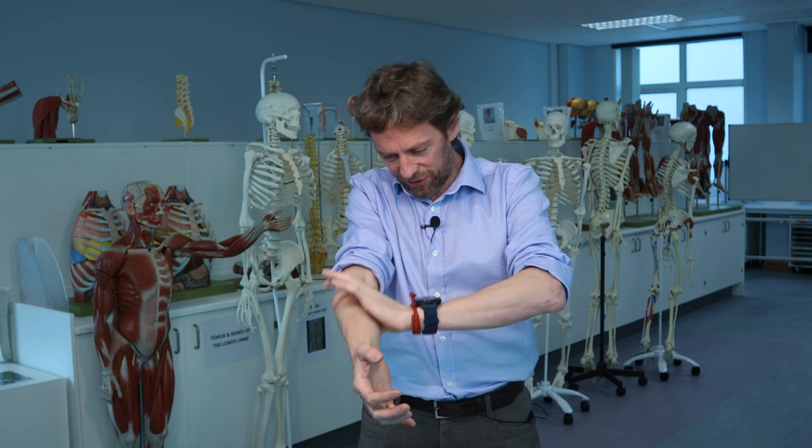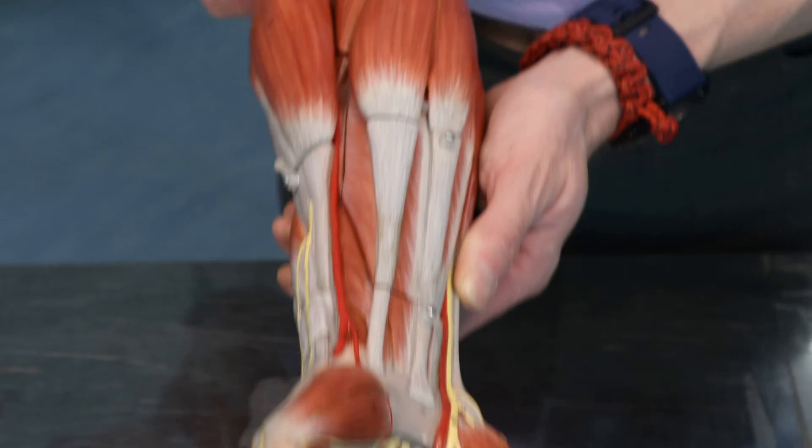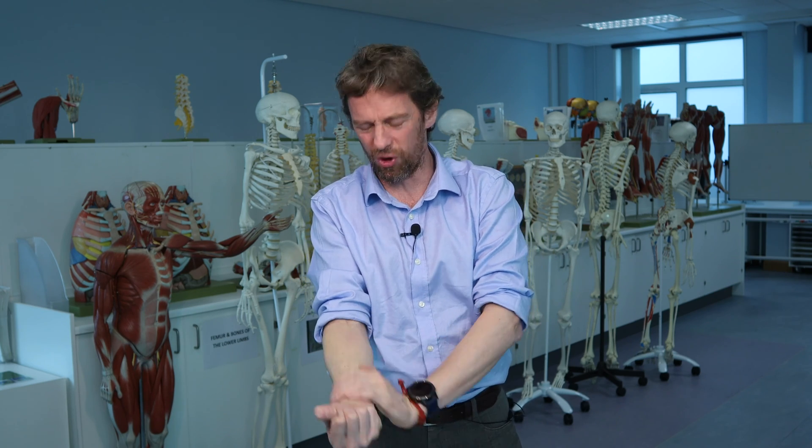Now there are a lot of muscles in the forearm and if we look at the anterior forearm it looks very complicated. If you think about it, it's not that complicated. It is still fairly complicated but I'm going to make it easier. I'm going to tell you how to do a little bit of remembering but a bit of working out which muscle is which.